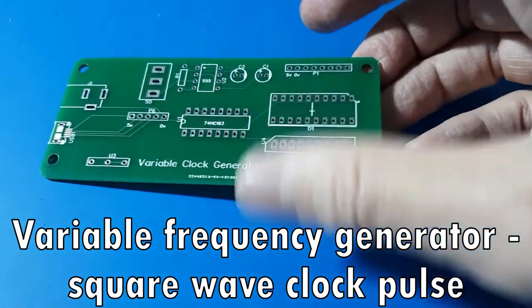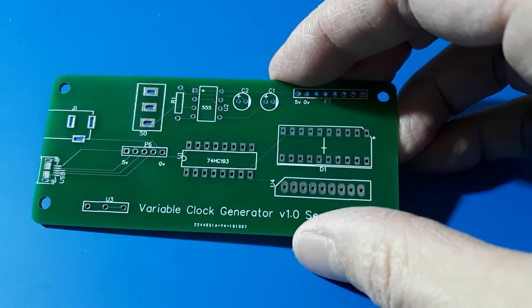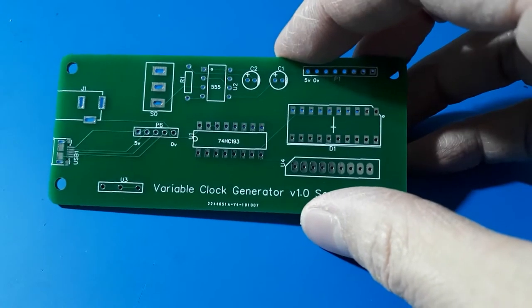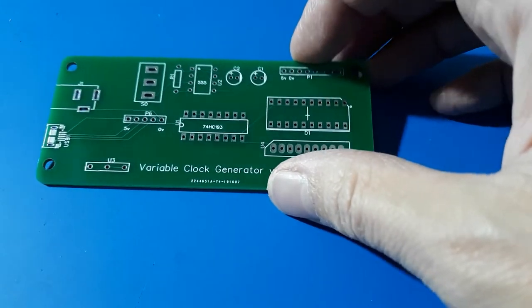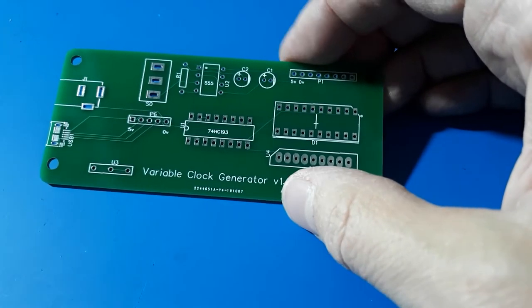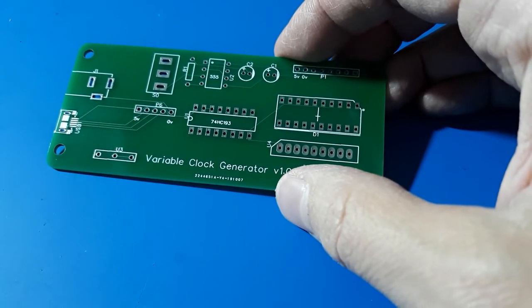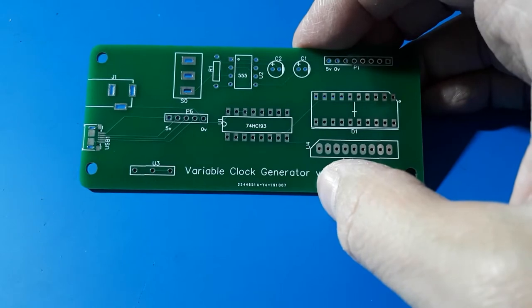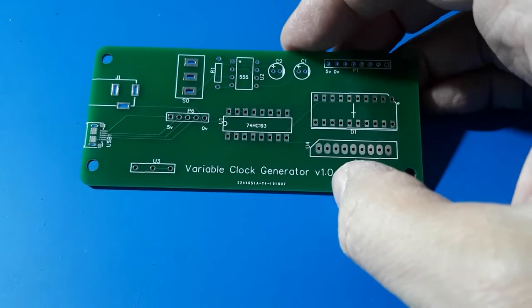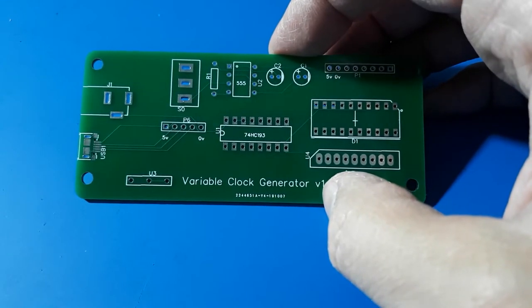This is my variable clock generator PCB, which I'm making as part of my homemade CPU project. What I really need is to generate a clock pulse — a series of pulses to make the CPU work. You need a consistent train of pulses, like a one gigahertz, one megahertz, or one hertz clock depending on how fast you're running your CPU. This board is going to form the basis of a very simple circuit using a 555 timer to output a nice steady square wave.